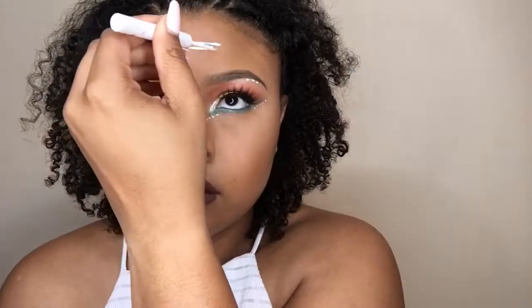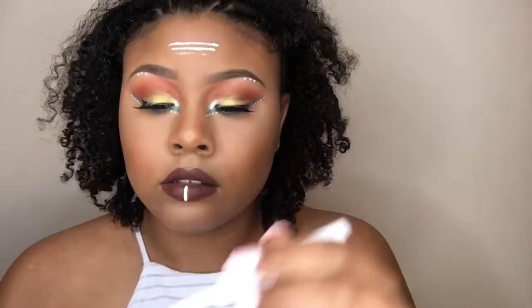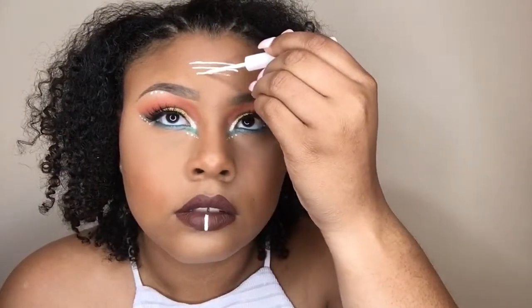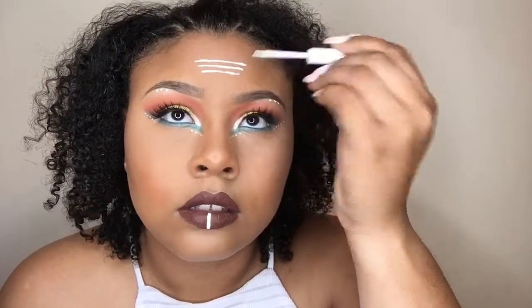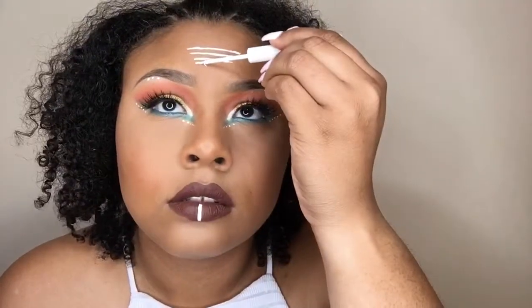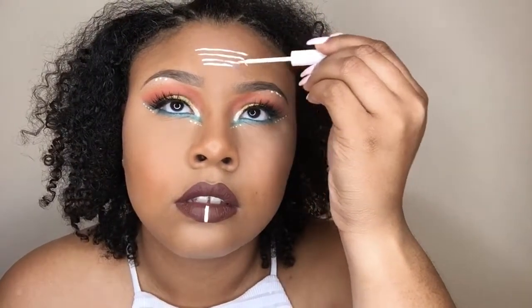I saw a look on Pinterest and it inspired me to do lines on my forehead. You could definitely stop at the line on the lip, but I went ahead and put lines on my forehead too — I thought it was cute and something different, so you can just watch me play around with these lines on my forehead.